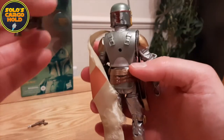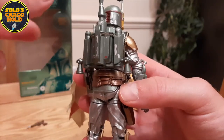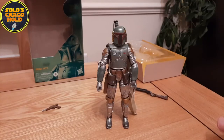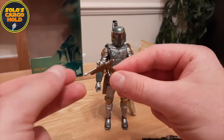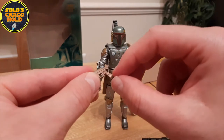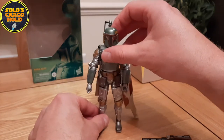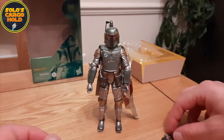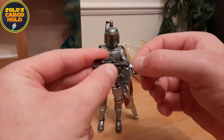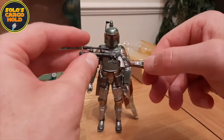The rocket pack just slots into the back there, and again this has the carbonized metal effect. Looking at the other accessories, we have the sidearm which is just in a couple of colors but also has that carbonized sheen to it — that'll go nicely into his holster. We also have the rifle which does have some carbonized effect on it as well, with the sheen on the handle and some metallic effect on the back.